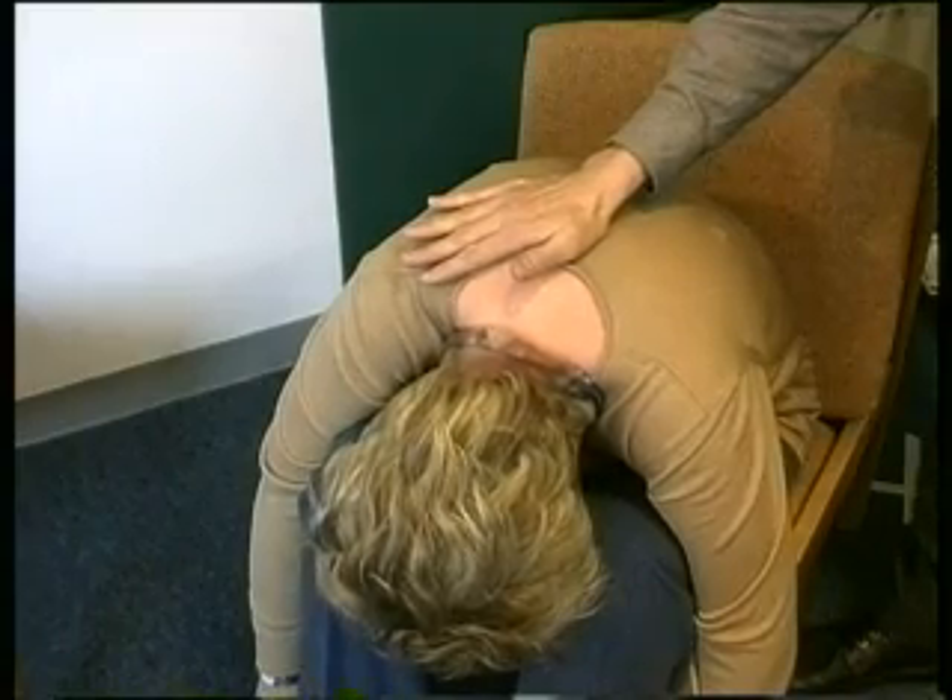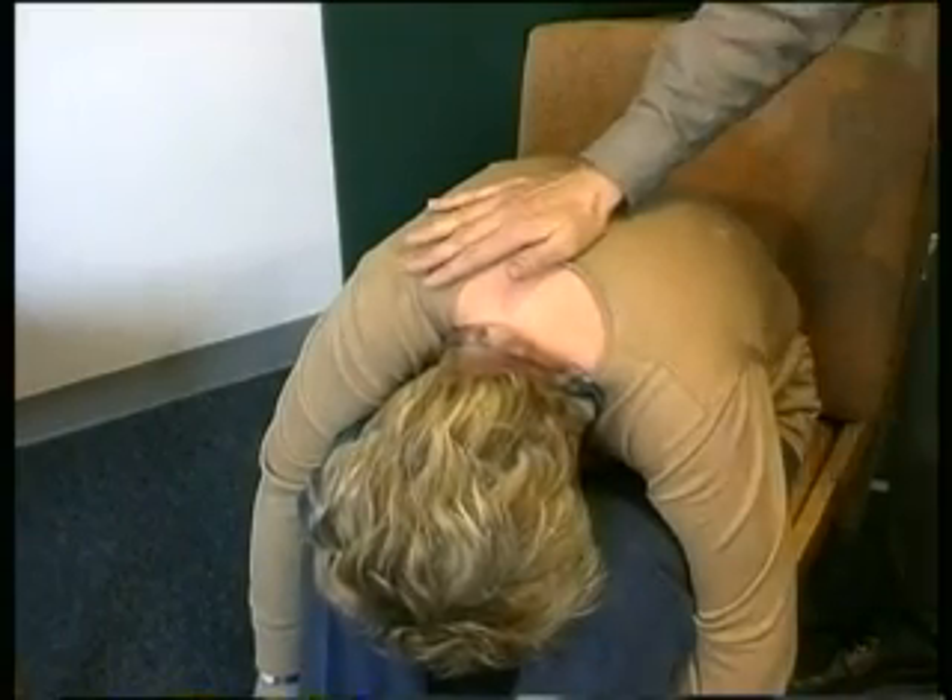You would attempt back slaps four times before moving on. So the choking protocol: one, if they're coughing, do nothing; two, if they're not coughing, try back slaps — that's uncontroversial. The next step is a little controversial. Some say try the abdominal thrust manoeuvre next, others say try clearing the obstruction. In my view it's probably worth trying digital clearing next — using your fingers to clear the obstruction.